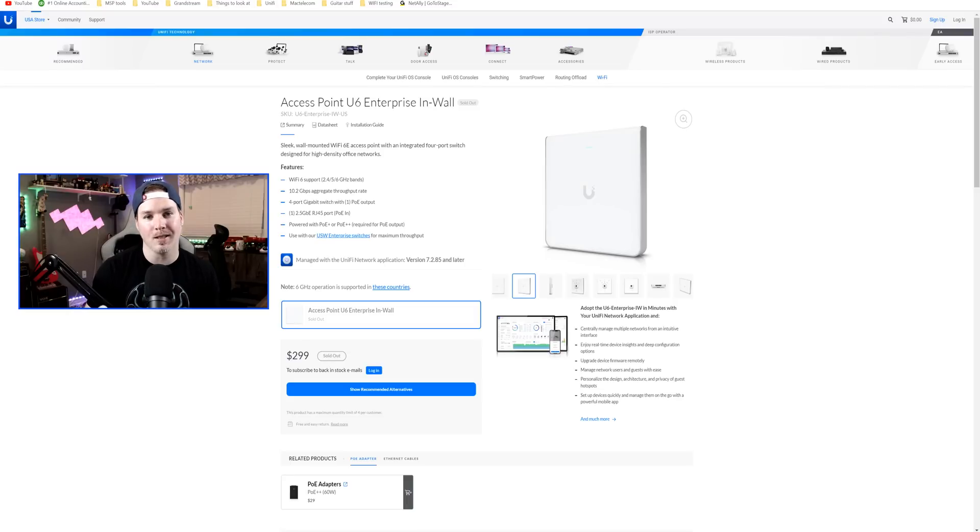Hey everyone, Cody from MacTelecom Networks. Yesterday, Ubiquity released the Access Point U6 Enterprise in-wall. This access point was sitting in the early access store for six to eight months and it's finally released. They only pushed it out once in the EA store and never again — we never saw it in stock.